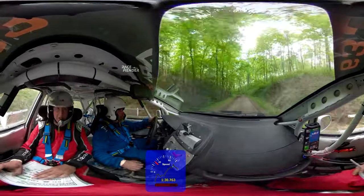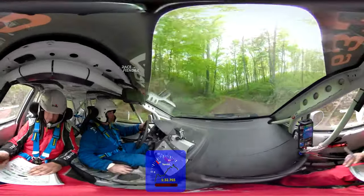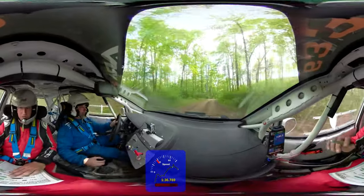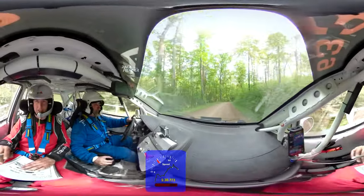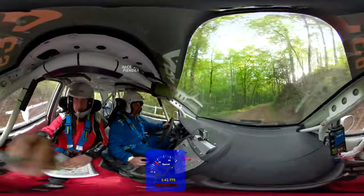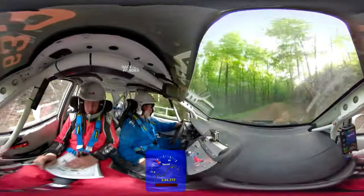Left four onto dirt. Left four onto dirt. Right four over crest. Opens, tightens four minus. Tightens four minus. Tightens four minus. Right.